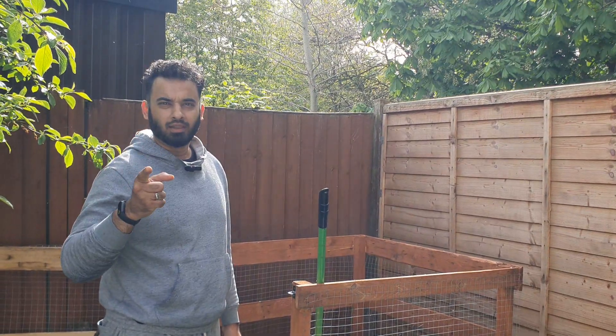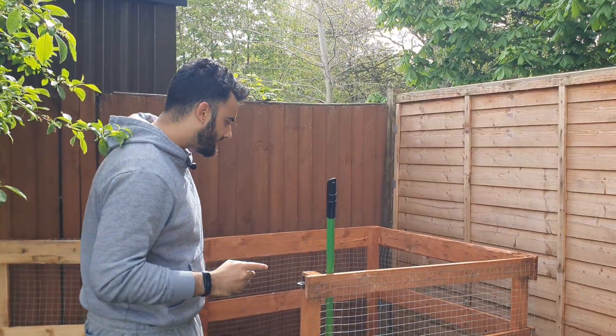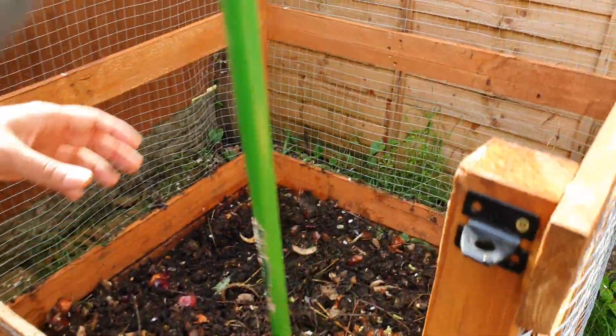Hi folks, welcome to the Dirty Glove Garden. This video I'm just going to share some composting tips. So let's have a look at my compost pile at the moment in the Stable Compost.